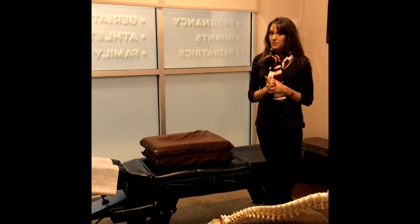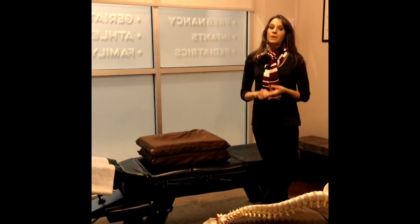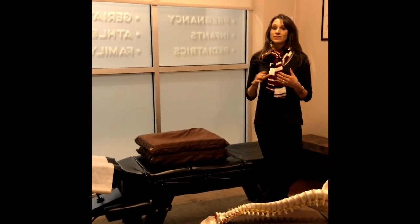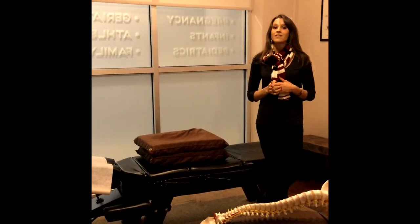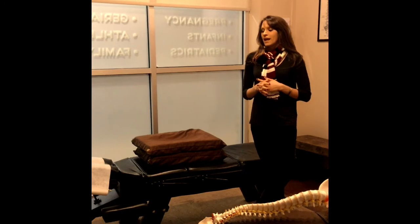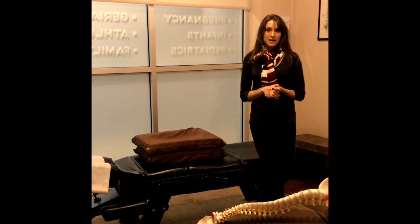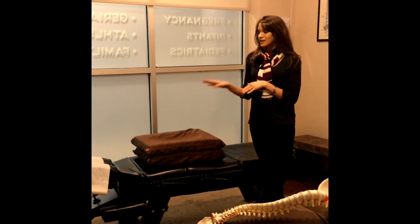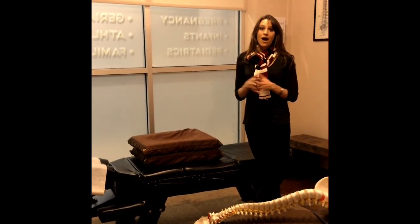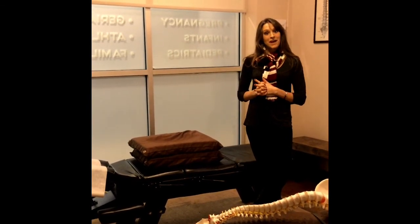Common things we see improve include hip pain, back pain, and sciatica. We also see some other really awesome things happen — results like optimal fetal positioning, and I have a lot of moms who get a lot of relief with their morning sickness. There are a lot of benefits to Webster's Technique. I urge all my pregnant moms to use this technique throughout their entire pregnancy, and I urge all pregnant women everywhere to find a Webster's Technique certified chiropractor. Thank you and have a wonderful day!